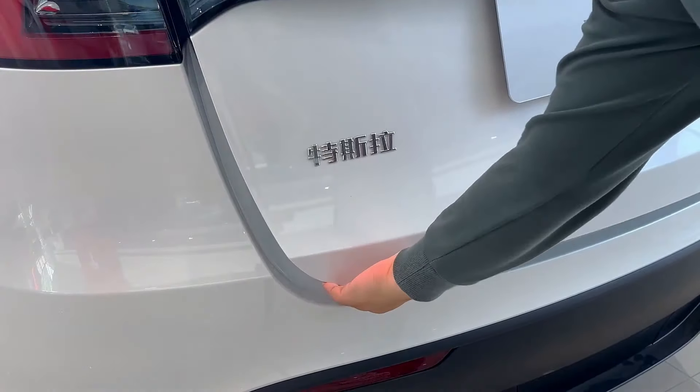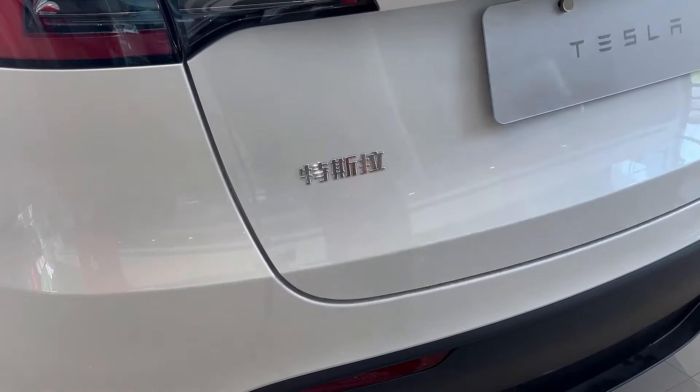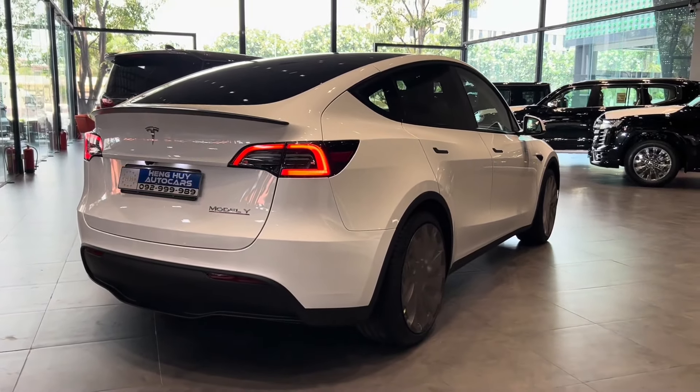Next, we'll check out the upgrades to the trunk and tailgate, and then we'll move to the interior, where even more exciting updates await.